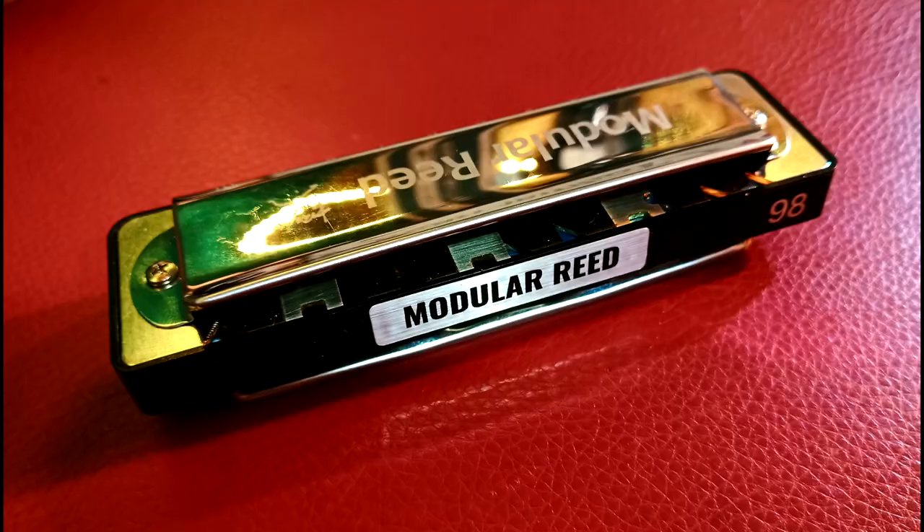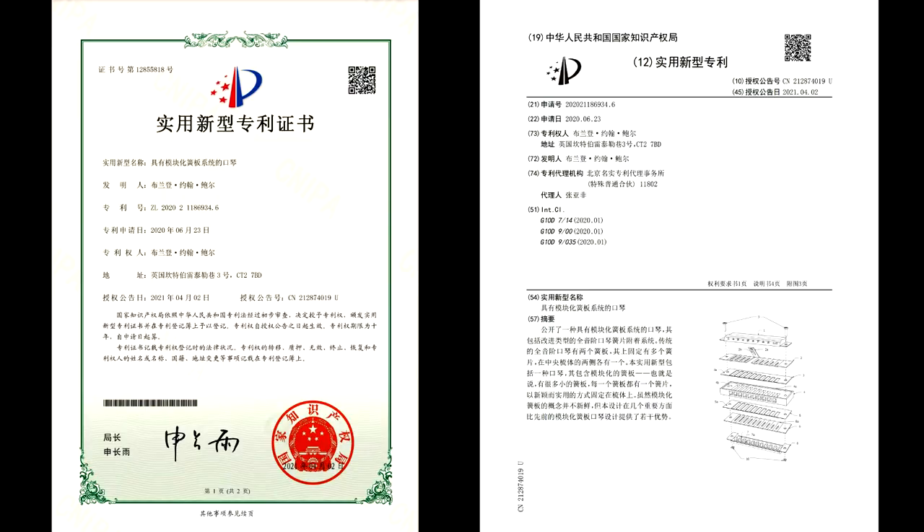I've now come up with my own version of what I call the modular reed harmonica. It contains a few innovations which I think make the modular reed harmonica much more of a viable prospect — more playable, easier for anyone to swap reeds in and out, and using existing components. I've taken out a patent in China for my design, and also a USPTO provisional patent for it.